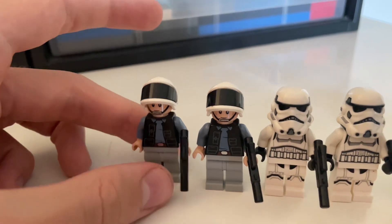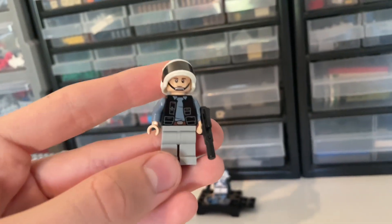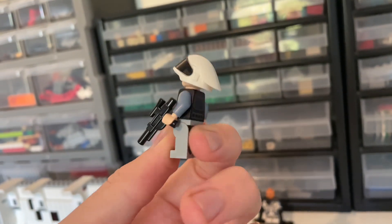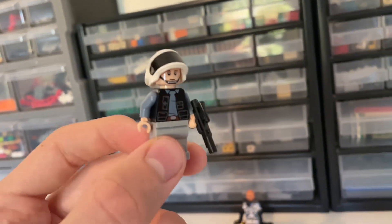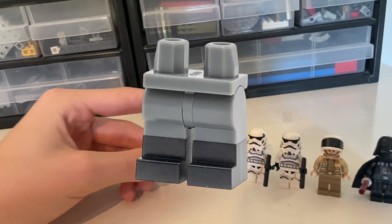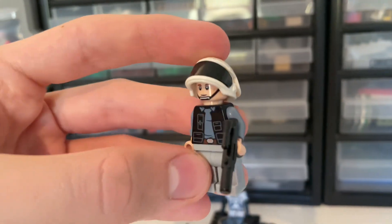Then we have four unnamed characters — two rebel soldiers, basically Echo Base-style Tantive IV rebels. I just love the design of these; I love the hats. Maybe it's nostalgia from the 2008 battle pack or just the characters themselves. To get two of them in here is really good. One thing that could make them better would be dual-molded legs with black boots, but I'm not really complaining — they look amazing.